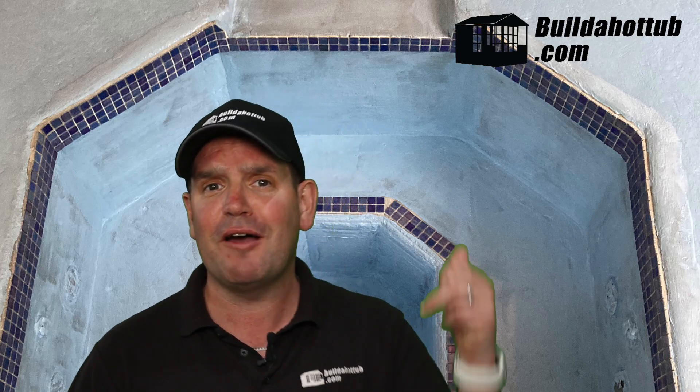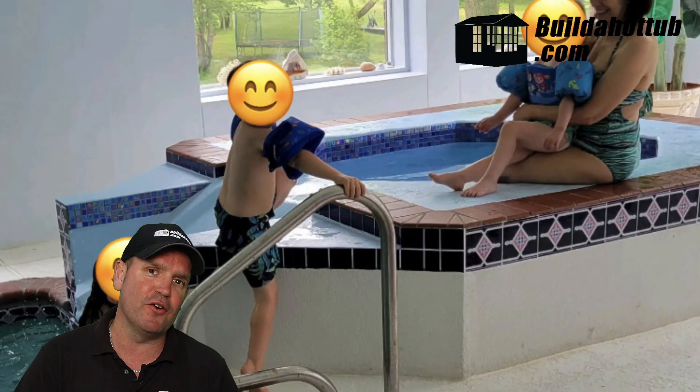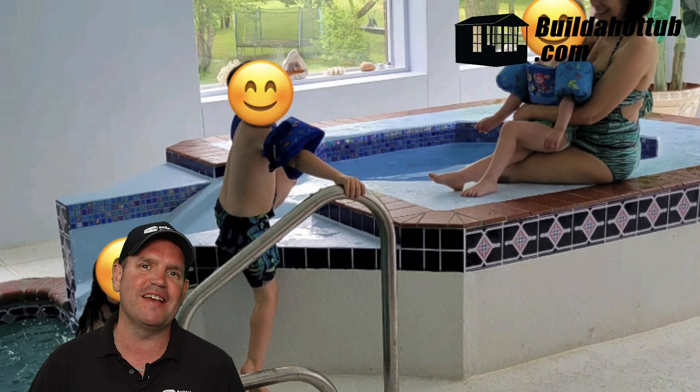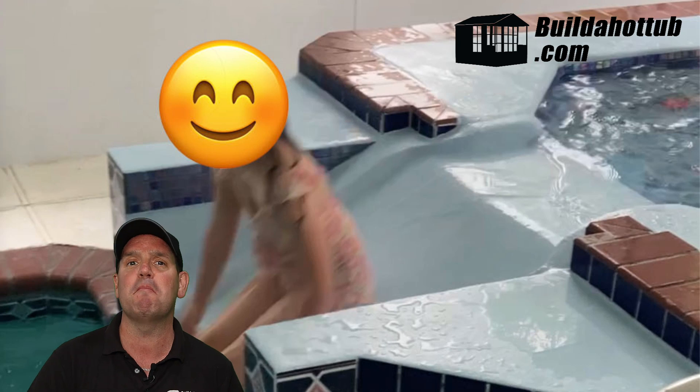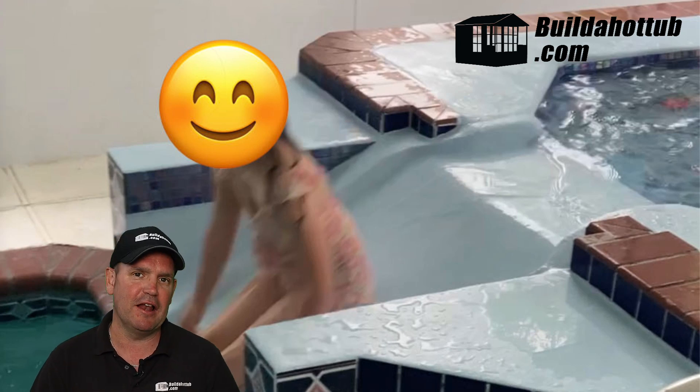He can of course put those tiles back, and here we have it. This is what the finished product looked like without any water — but obviously without any water is no good. Grandkids and all, you can see that it's absolutely fantastic. Mark's super pleased with the result. I'm really impressed — Mark did a great job and I'm sure the family will absolutely love the hot tub.